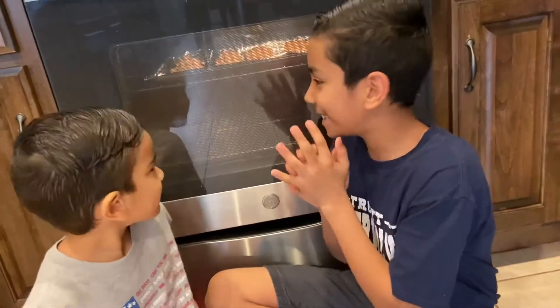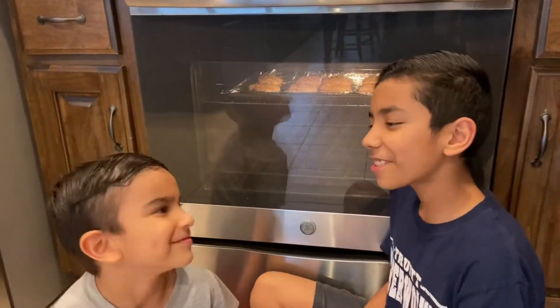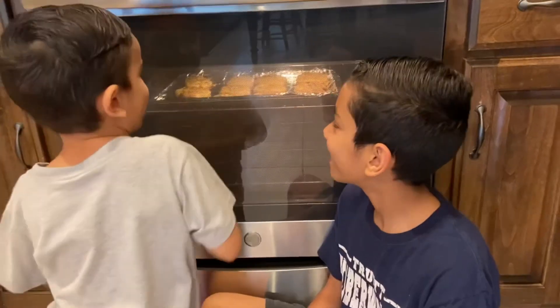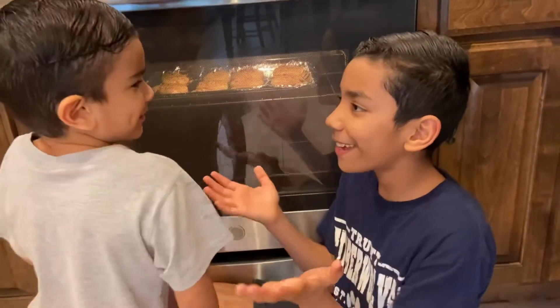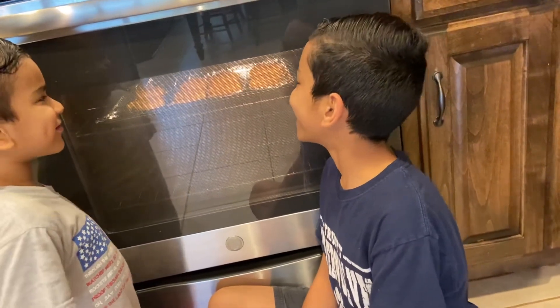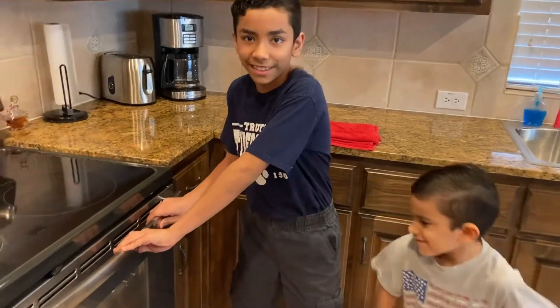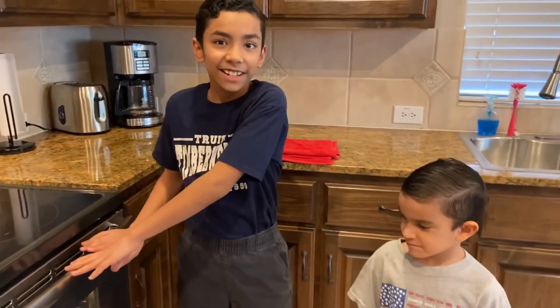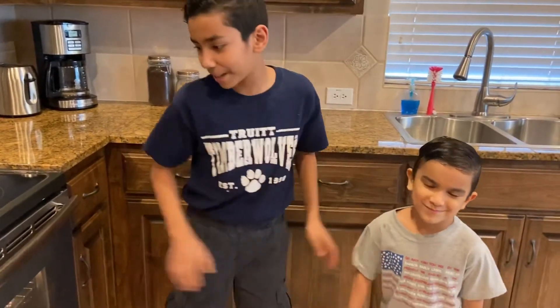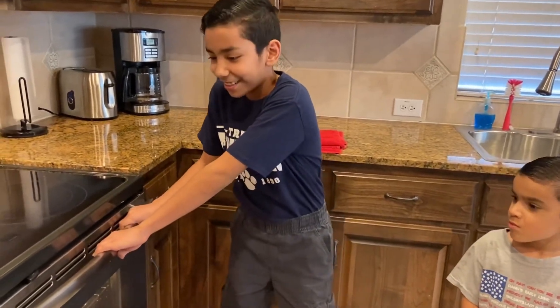We're gonna let it cook for 15 minutes. When 15 minutes are done, then we're gonna let it rest for 3 minutes. I can't wait for this yummy cookie! So Jacob, what do you think is gonna happen to the cookie? They're gonna turn big! Yes, because right now they're turning big and they're expanding. They're turning into a circle — kind of like a circle yeah. Let's check out the progress of the cookies. You should remember, kids, if you're doing this alone you should not. Little kids should always stay a little bit far from the oven because the heat is gonna come out.